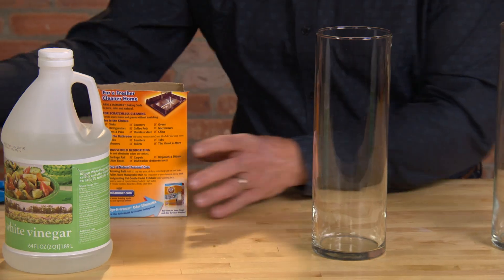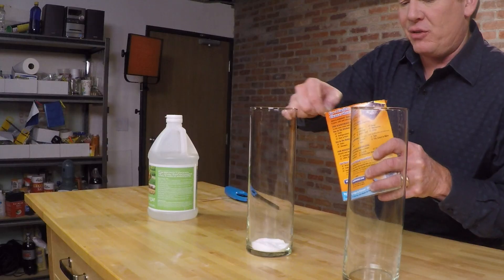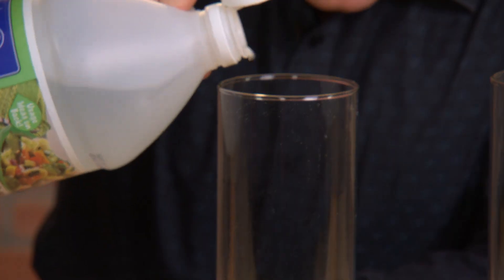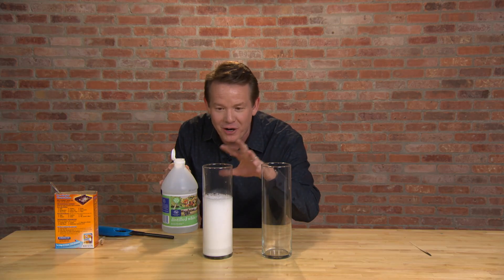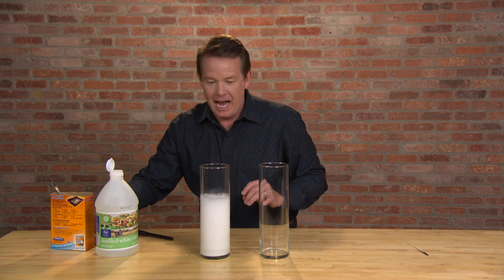Now let's fill this one with carbon dioxide. The best way to do that is a little bit of baking soda — proportions are not exact, so a couple scoops here. And we're gonna need some vinegar. The trick is to add not too much vinegar — you don't want it to bubble over, but you want it to push out all of the gas. Let's test to see how this works.